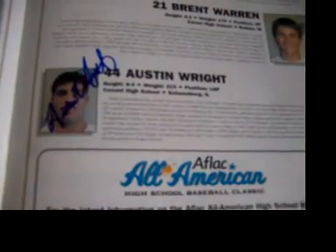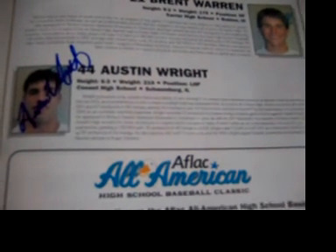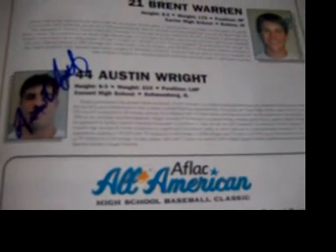And then I got an Aflac All-American Program. Here's the program — he signed by his name, right there. That is for Kay Thudman O-2-2-0 on sportsgraphing.com.